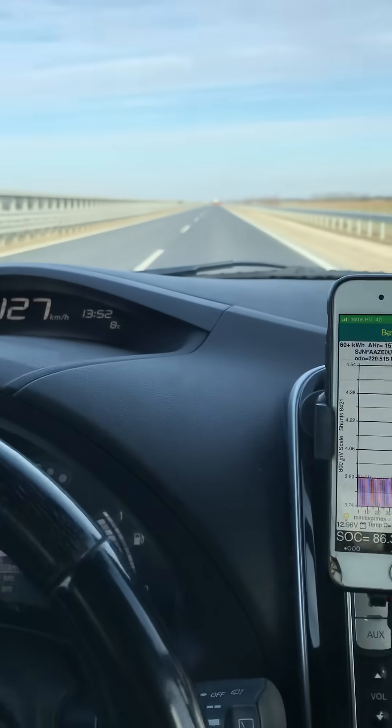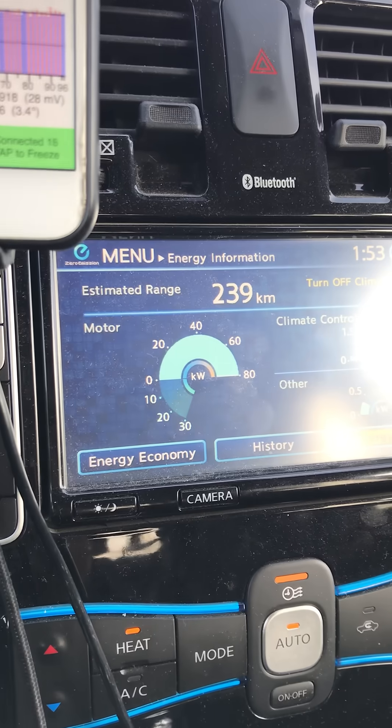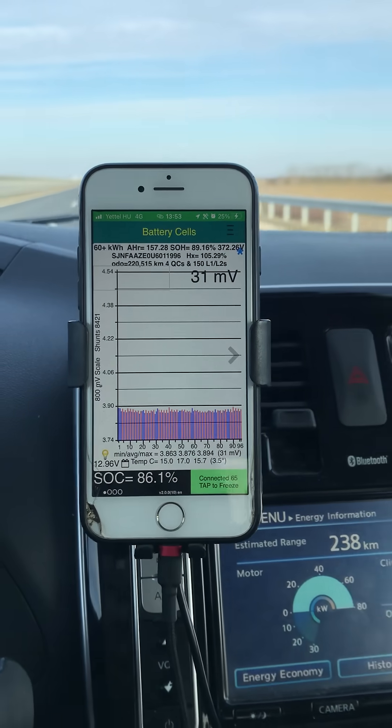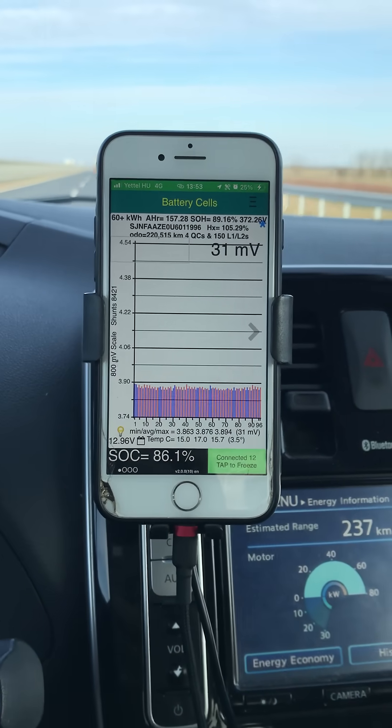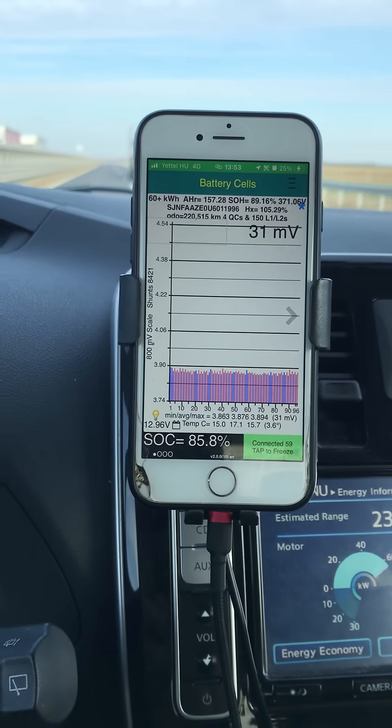In 3, 2, 1 — going to full throttle, you can see I'm picking up speed readily. The power has gone to maximum and yet we're still not really changing how the millivolt printout is.